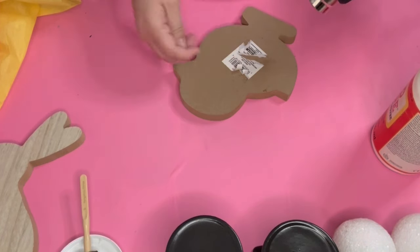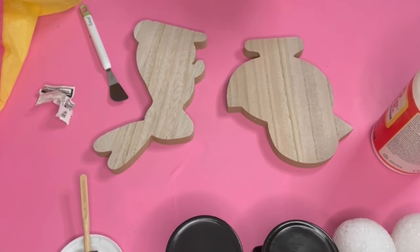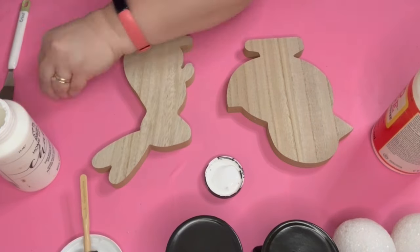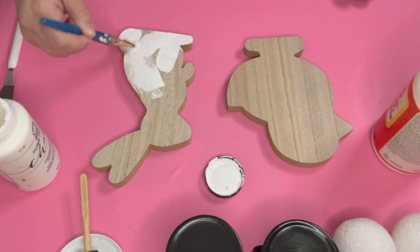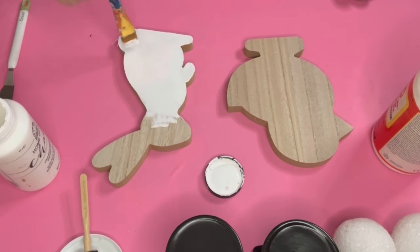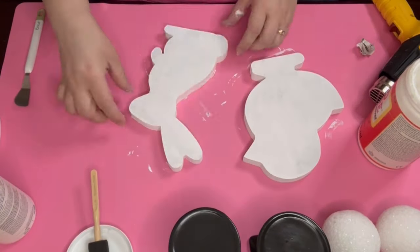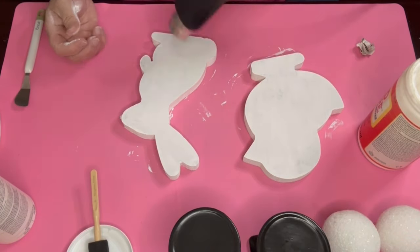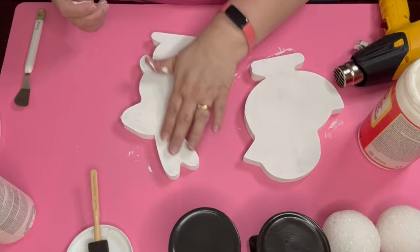While those are drying, I'm going to go ahead and prepare the chick and the bunny. I take my Folk Art chalk paint in white and paint both the chick and the bunny in white — I paint the back and the sides as well. I totally got mixed up and used the backs; I did the front side where the paneling was — two coats on that, one coat on the back side.